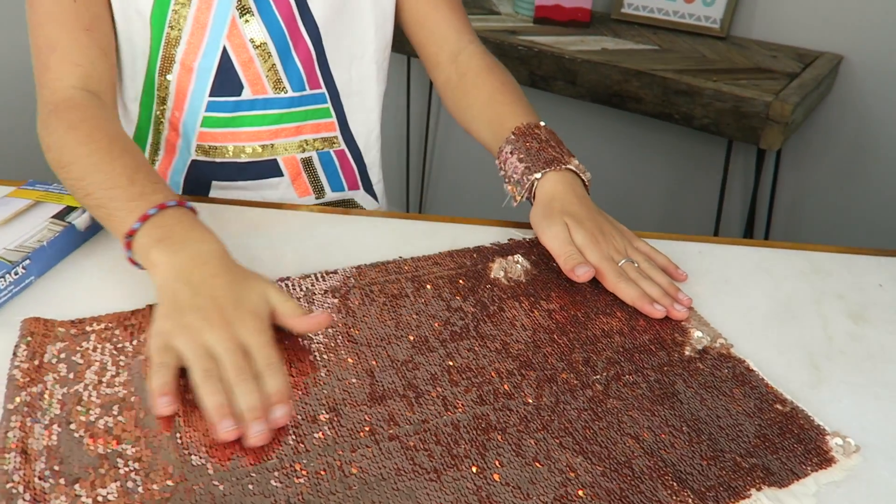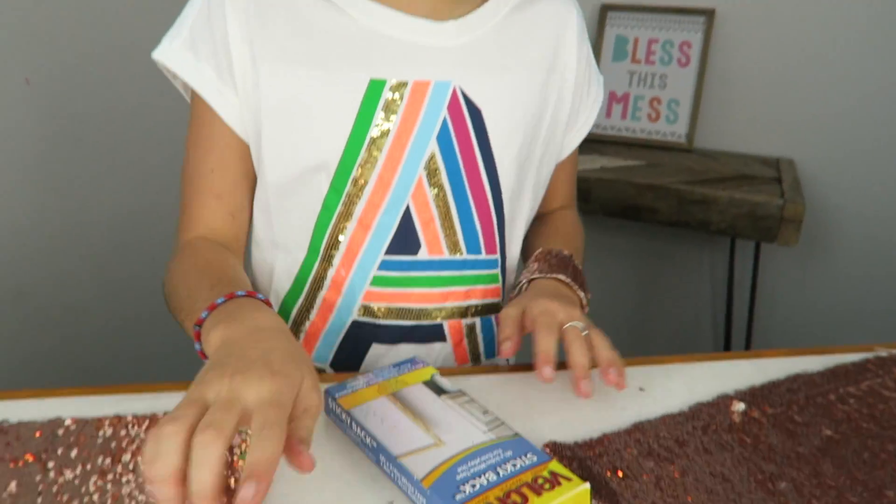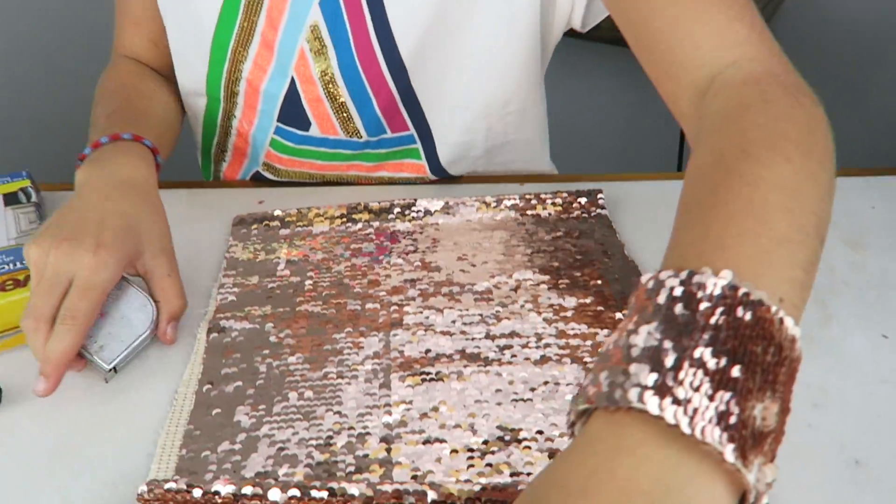Today I'm gonna teach you guys how to make your own. I went to the fabric store and found this amazing mermaid sequins — it was only three dollars for a fourth of a yard, which is a pretty good deal. That's all we'll really need for this project. Other than that, we're gonna use sticky back velcro, scissors, a tape measure, a sharpie, and a glue gun.